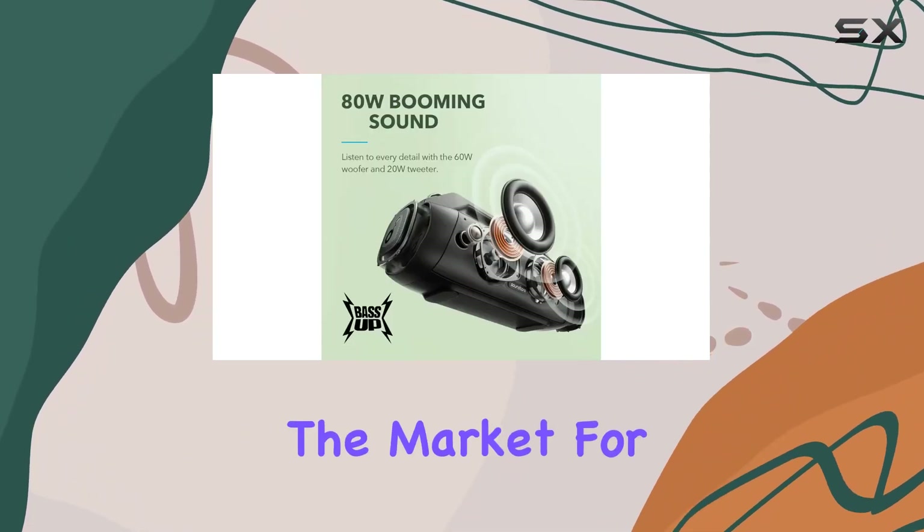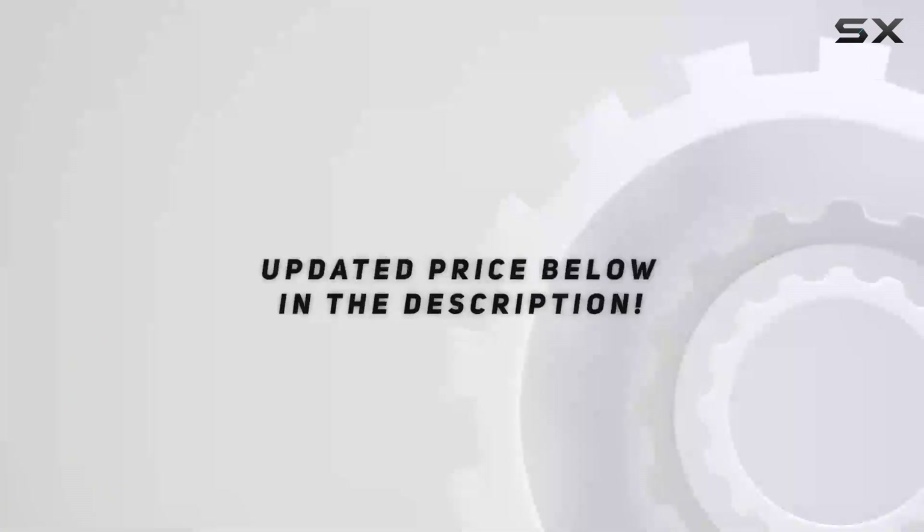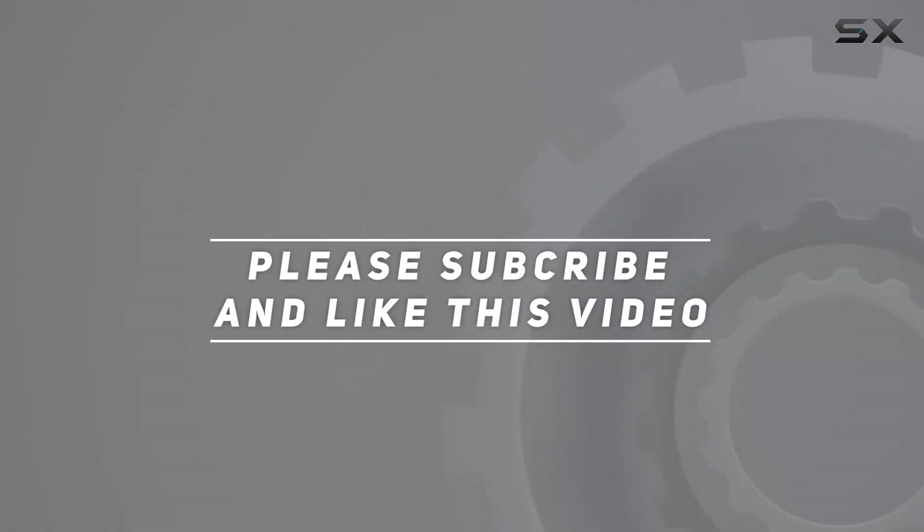If you're in the market for a top-tier outdoor speaker, this one should be high on your list. Check out the video description for the updated price, and thank you for watching this video.